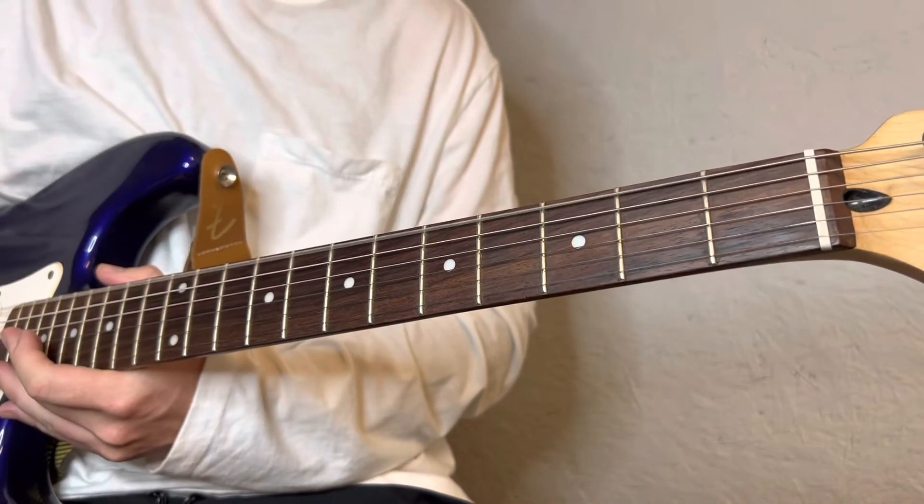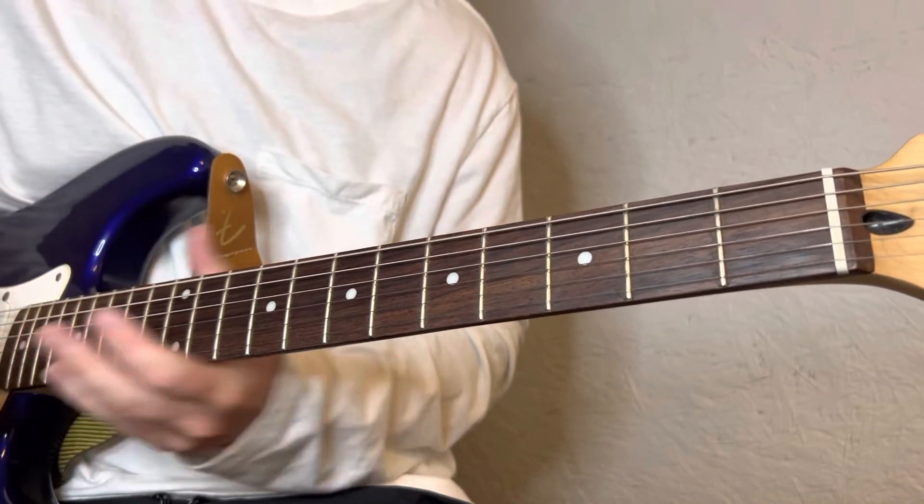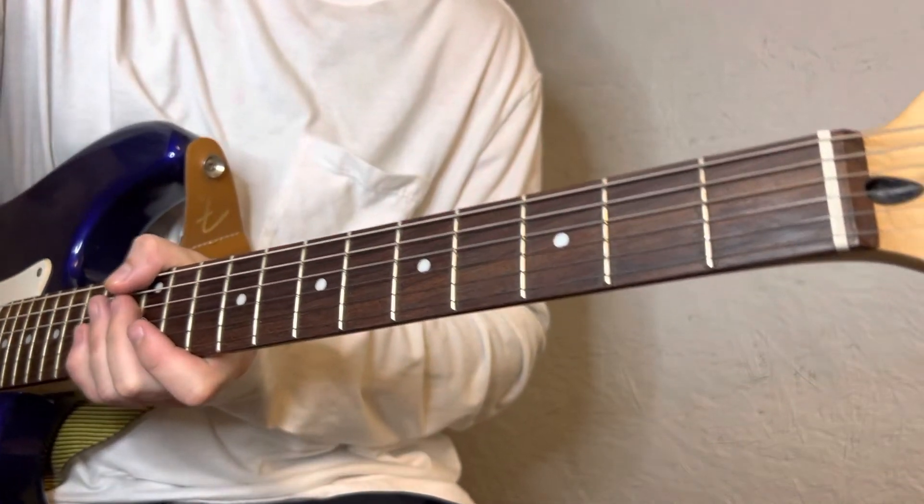A little all over the place in this one, but this is the closest I could get. I hope it helps in some way — maybe you could figure out a better way.